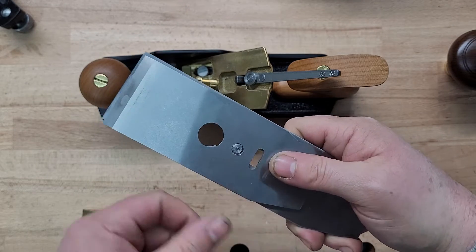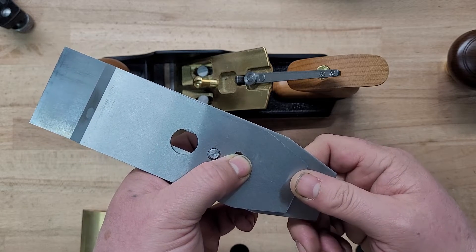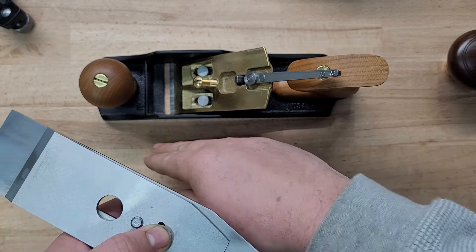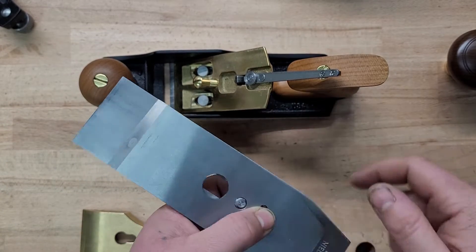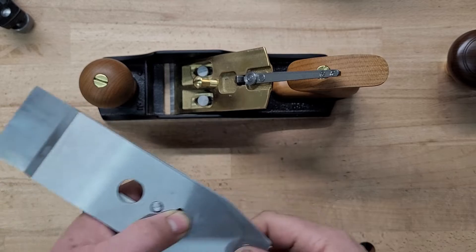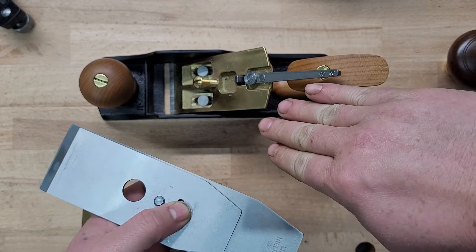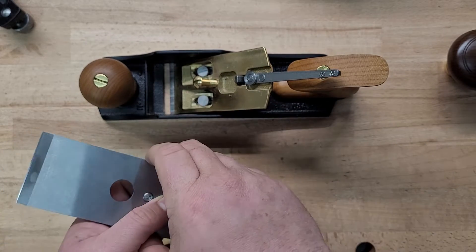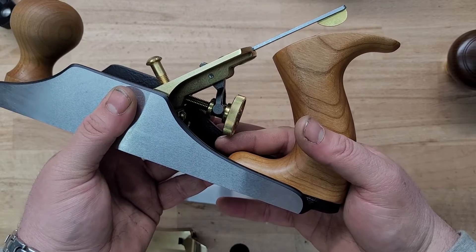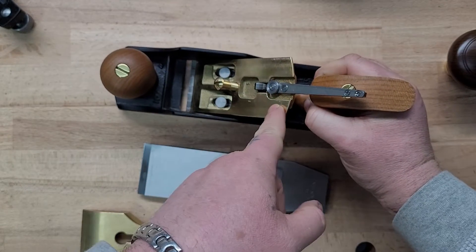When you're adjusting your chip breaker, the fixed point stays still — it's the iron that moves along it. If you have the chip breaker set higher on the iron, the iron is going to cut deeper and go farther through the mouth. If you set it too close, you're moving the iron higher up on the frog, which means it'll go shallower through the mouth. If set too close and you go to adjust depth, you'll have to retract so far the iron is almost falling out.